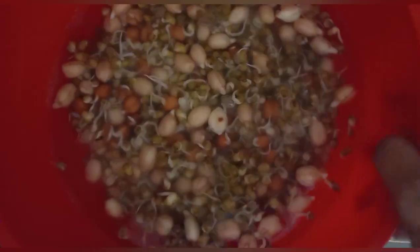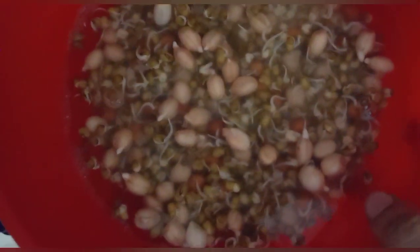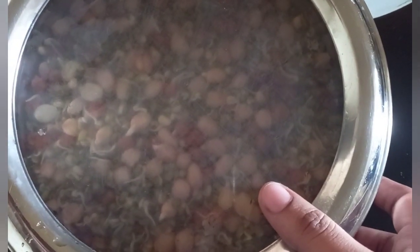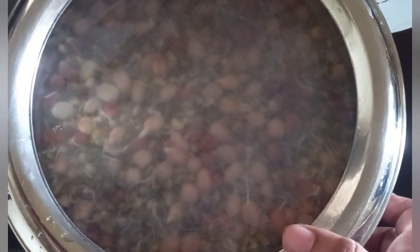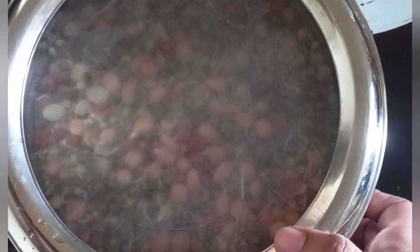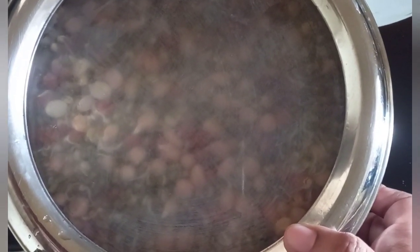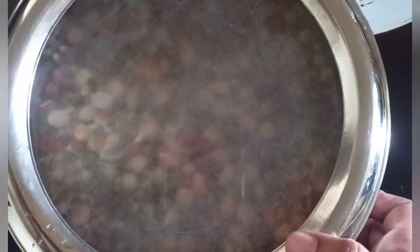I'm not so sure about safety because some videos scared me showing possible E. coli infection from sprouts, since they are kept in watery, moist conditions for two days. So I poured some hot water on them and immediately washed them, then transferred to a steel box. I'm just making sure no bacteria grows. I didn't fully boil them — I just added hot water for a few seconds, washed with hot water, then stored them in the steel box.